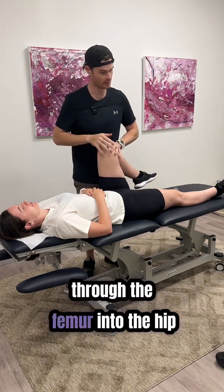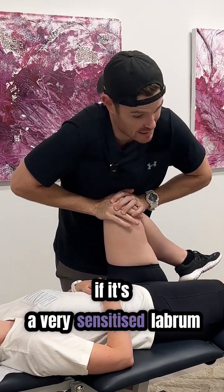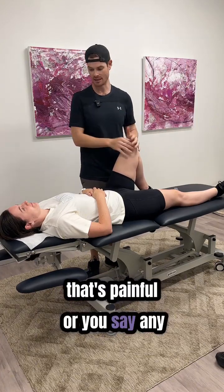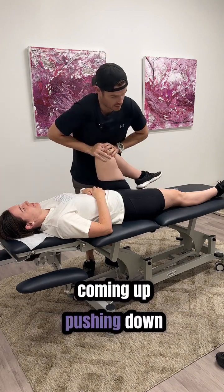Push down through the femur into the hip socket. If it's a very sensitized labrum, they will let you know — it'll be painful, they'll say 'oh that's painful.' Or you ask 'any pain there?' and they say no — cool. So that's your scour: coming up and pushing down.